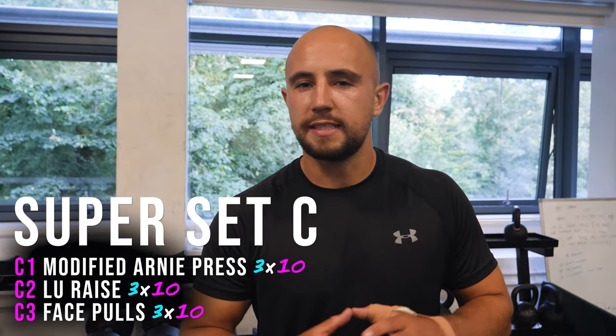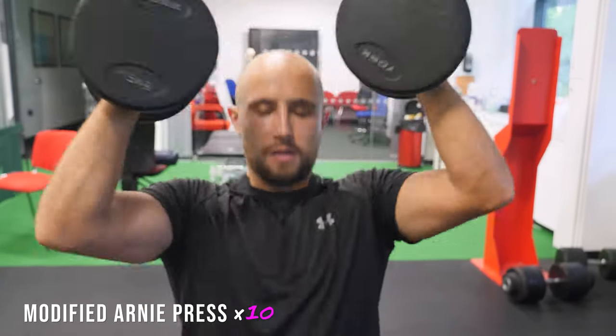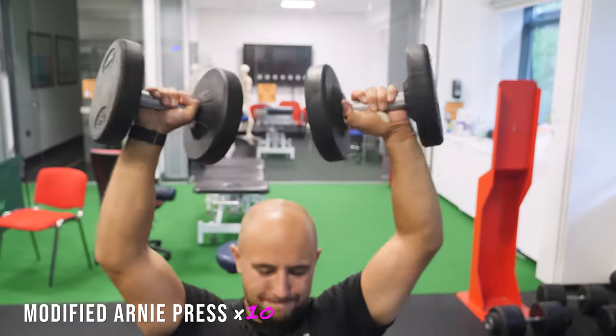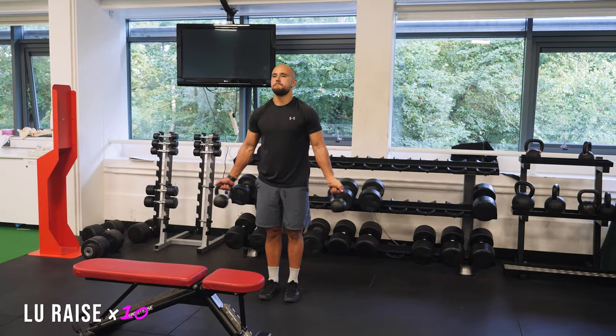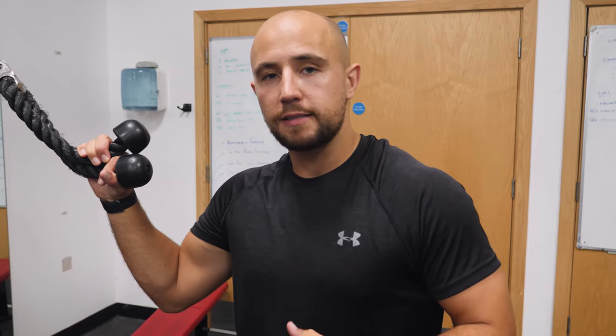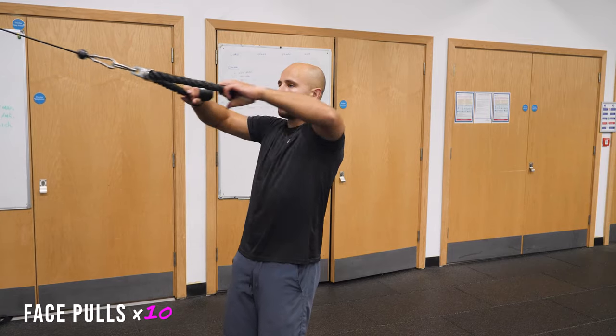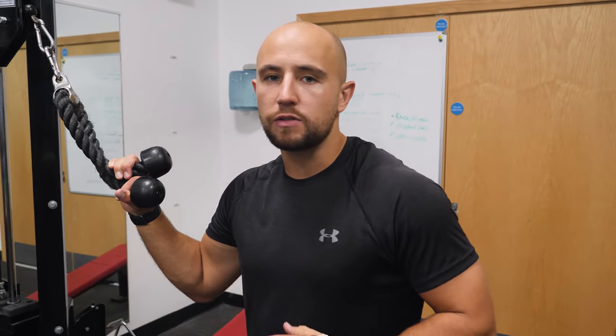Moving on to the shoulders — they take a lot of impact in games of rugby so they have their own superset. The first exercise is a slightly modified Arnie press: take the dumbbells from in front of your face, twist and push them up above your head. This simulates the feeling of lifting in a pod or a lineout. The second exercise is a lateral raise with small kettlebells or dumbbells, looking for control throughout the range of movement. The third exercise is a face pull, either with a cable or a band. Once you've done one set of the exercises, rest for about a minute.